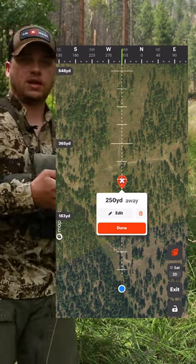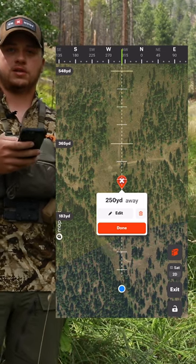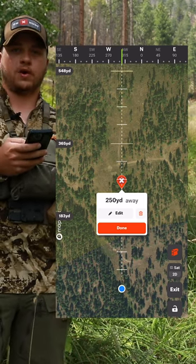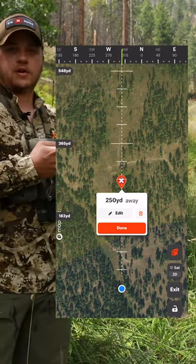I can customize it if I have time, but take the extra second to mark those locations of those bulls and those bugles this fall — it will make you a more successful hunter as you go in and make that stalk and try to call that bull in.